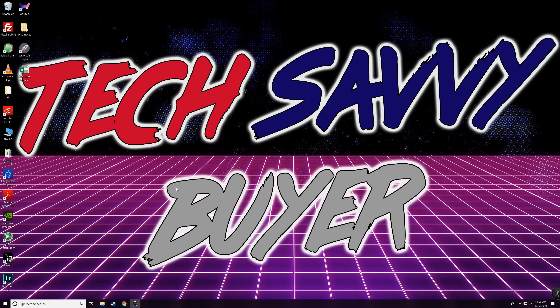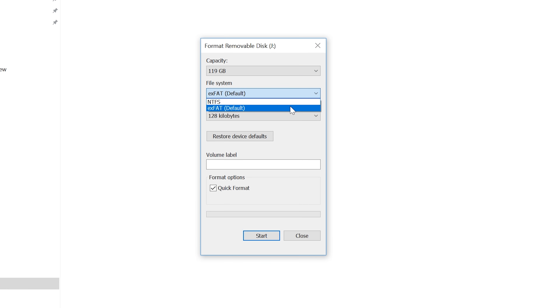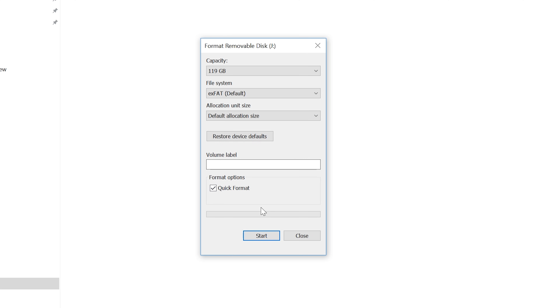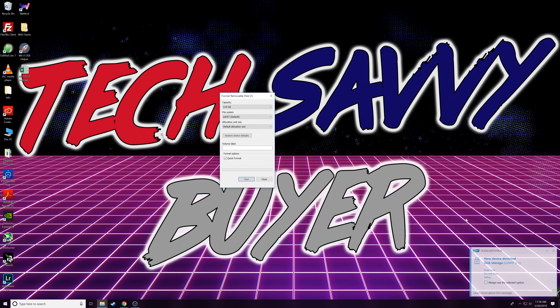Now that you've got all your files downloaded, head over to the drive. You can see this is the 128 gigabyte memory card I put in, showing 119 effective. You want to leave this as exFAT, set your allocation size to default, and give it a quick format. Don't worry about giving it a volume label just yet. This is the first step we need to do.